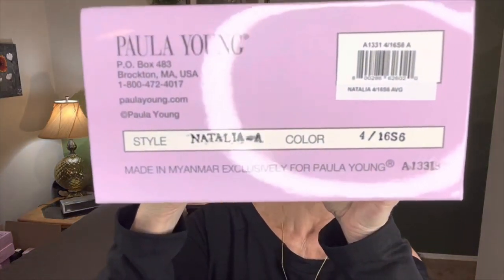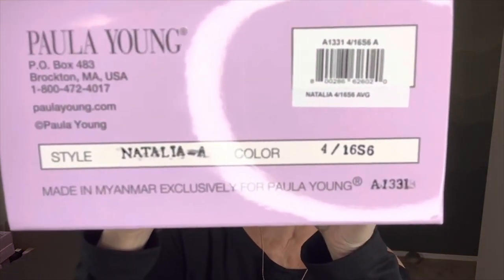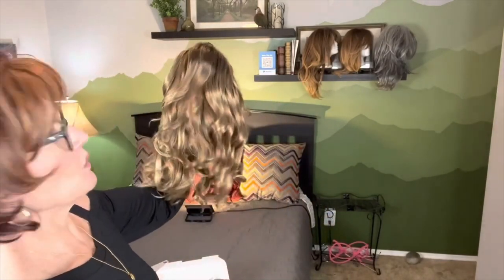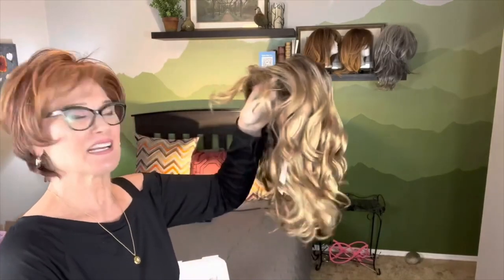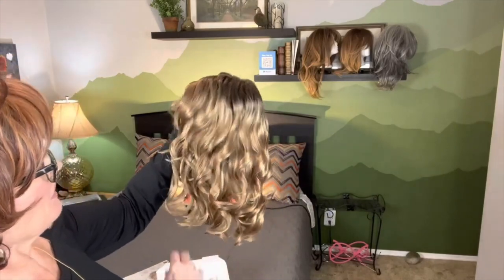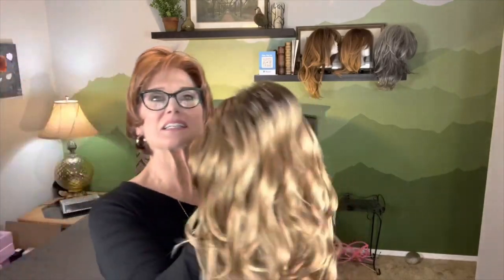So here she is in the box. Let's get her out of the box and look at her. She is very blonde — whoa, look at all these curls! My goodness. Lots and lots of little individual curls all the way around down to the back. Beautiful. Let's take a closer look.